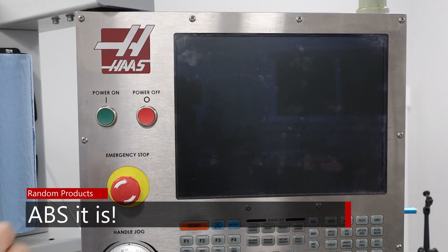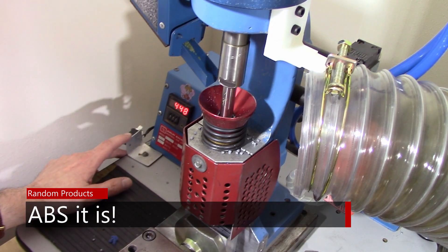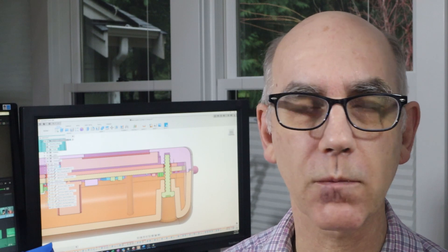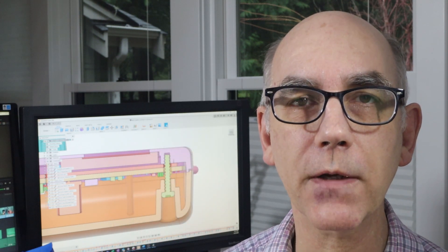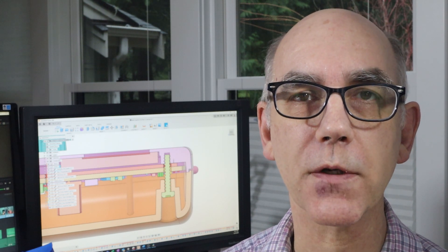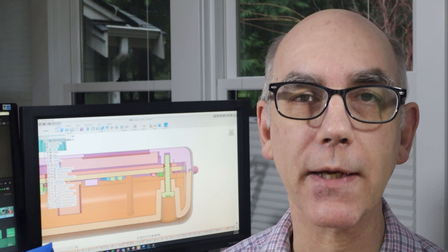ABS it is! After nearly a year working with the injection molder — I'll get into that at the end — we finally have what is nearly the finished version. There's just one final thing they need to fix, which they should be able to do just by switching machines. So let's take a look at what it took to get here.